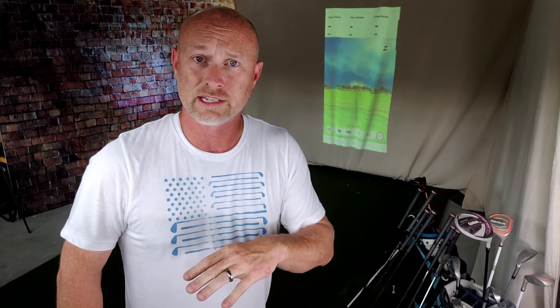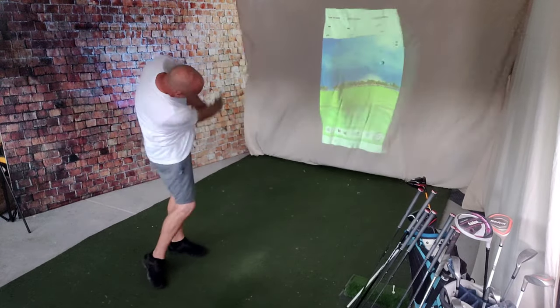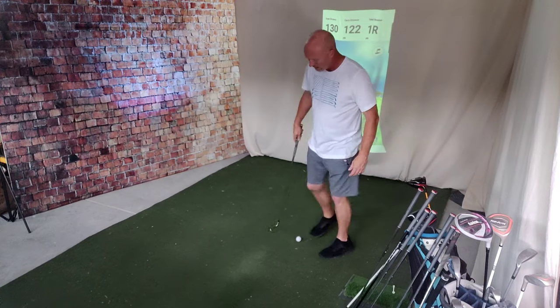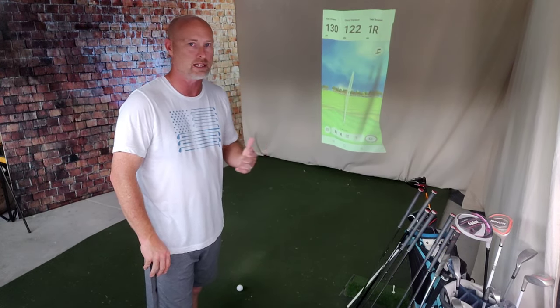I'm just going to start with a 9-iron. When you set this device up, you need about six to eight feet of distance from the ball back to the Garmin itself. The longer distance you can give it from the ball to the screen, the larger sample size for it to read, the better. That's why people say using it on the driving range gives a more accurate representation. That's a little heavy, but you can see that's my typical shot shape - a little bit of right-to-left. Total distance 130 yards, carry of 122, one yard off to the right. A 9-iron for me typically goes in the 150-yard range, so hitting it heavy, that's probably pretty accurate.